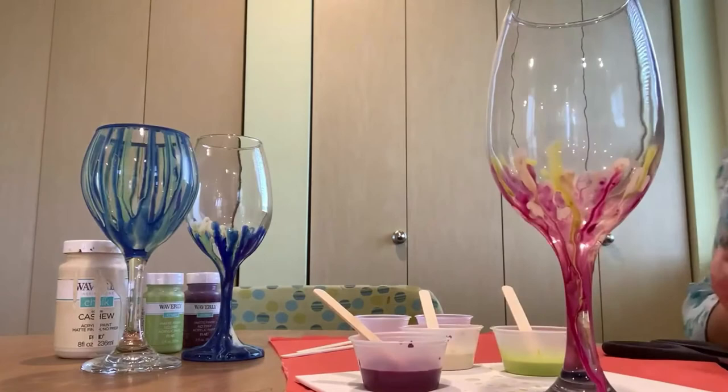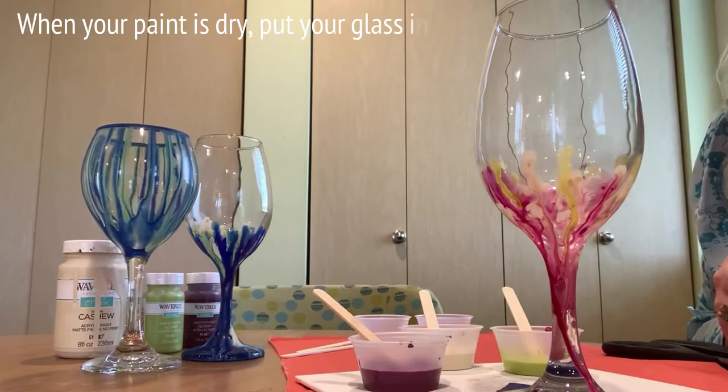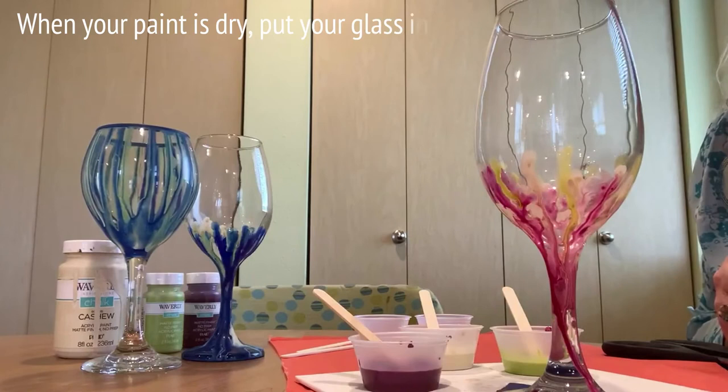Once you're satisfied with how it looks, let your paint dry and then stick it in the oven at 350 degrees for 30 minutes to let the paint set. Last step: pour in your glass of wine and enjoy.